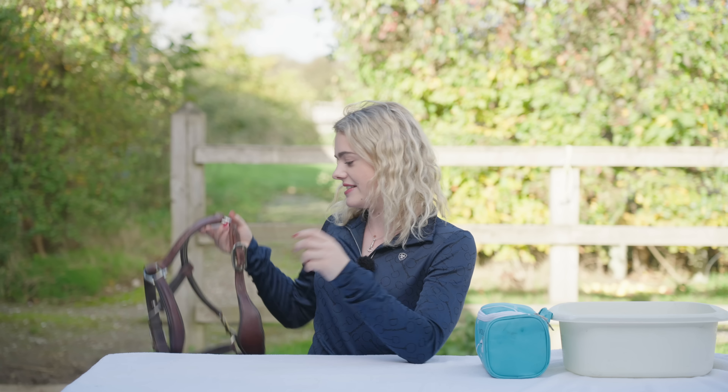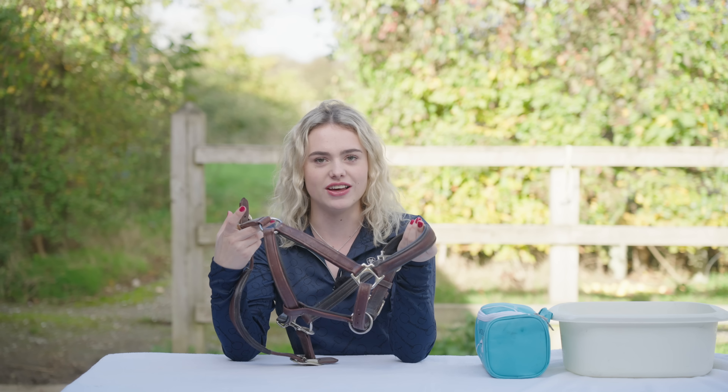This is actually one of the first times where I'm doing a tack cleaning Q&A but most of my tack is actually clean. So I thought what I would do today is actually clean my leather head collars because I feel like it's one of those things like tack cleaning.